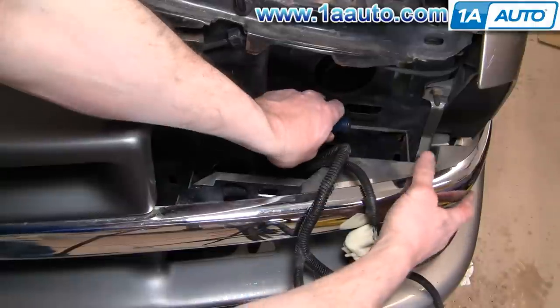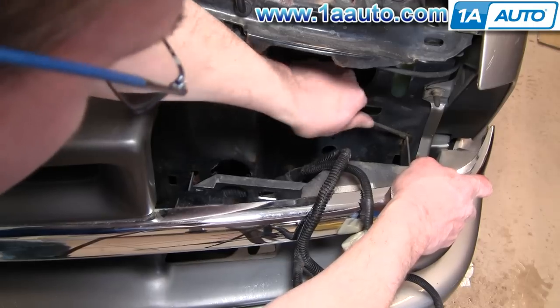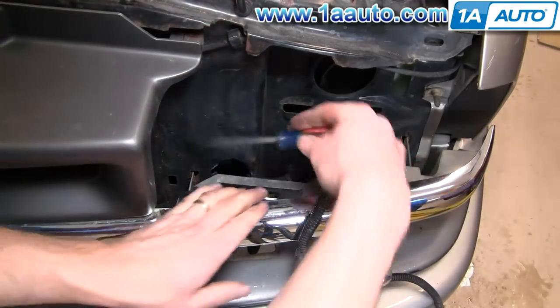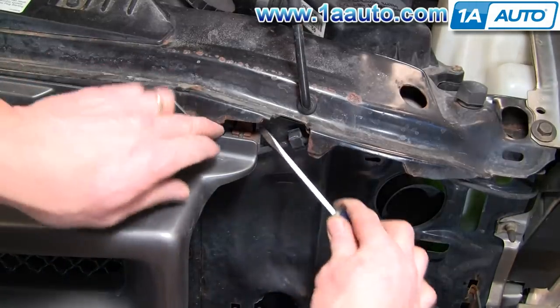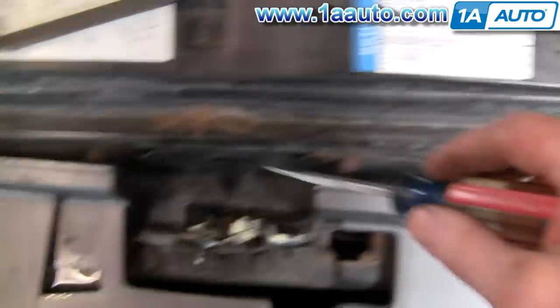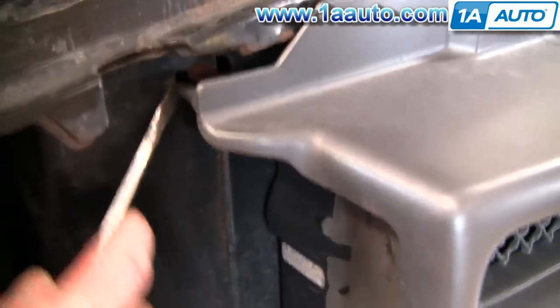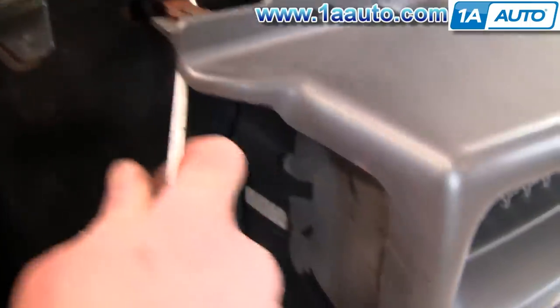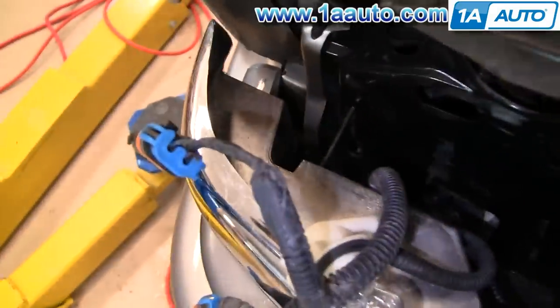The grill just fastens in with metal tabs. You can see one right down there. You just put your screwdriver between the metal and the plastic of the grill, pull on the grill a little bit while you pry with the screwdriver, and the tab will pop out. There are several along the top — I pulled this one and most of the top ones came right out. Then we get into the side ones: just the screwdriver between the metal and pop the clip out, and pretty much your grill is out.